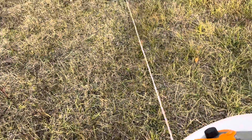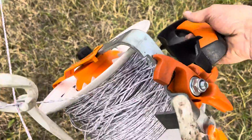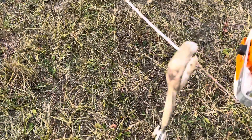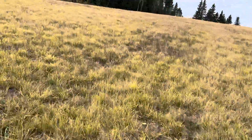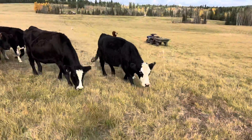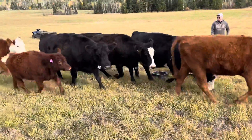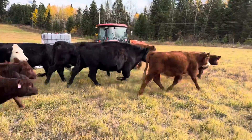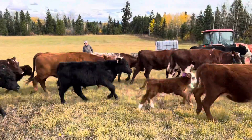There's the gate. It will actually be a simple demonstration of how to use a Gallagher reel — keep it taut. They're pretty happy to run through.